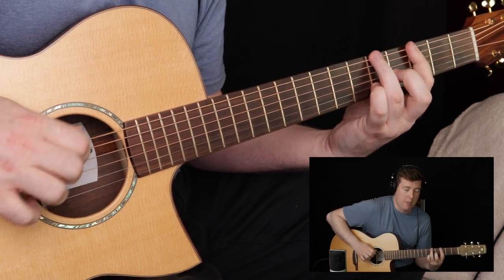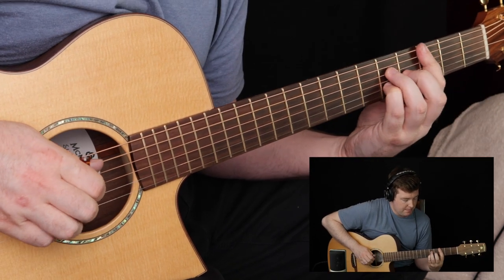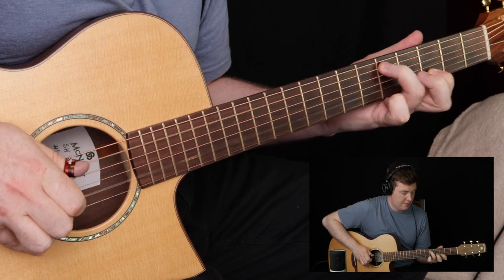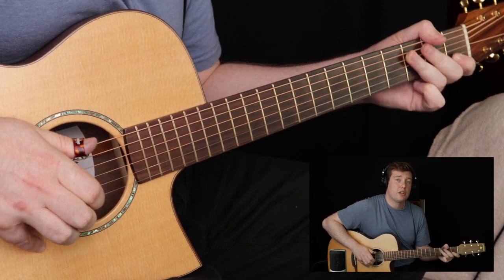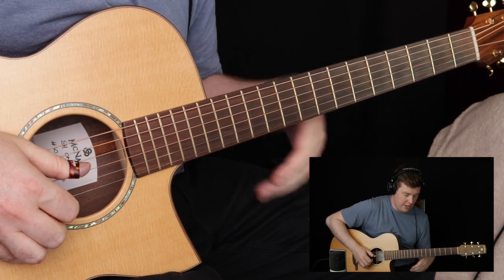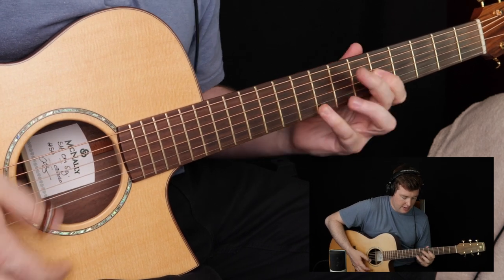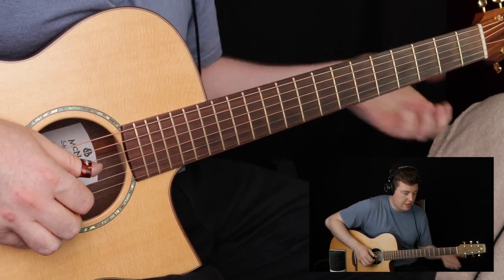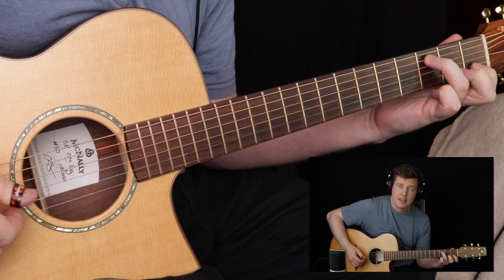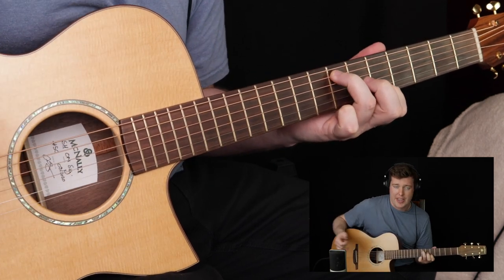Then the bass comes in. Those are octaves — lower octaves on the guitar. You might be familiar with playing higher octaves in that George Benson style, but this is the same idea down lower. We've got a low C and a high C, low D and high D, low E and a high E.